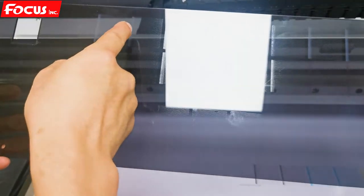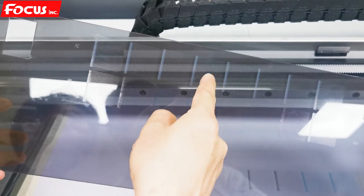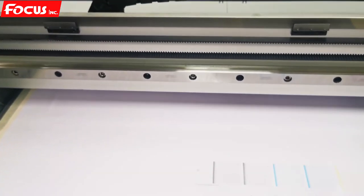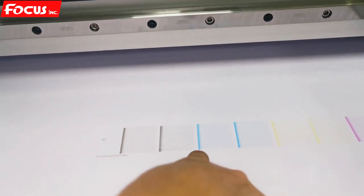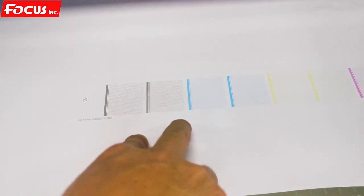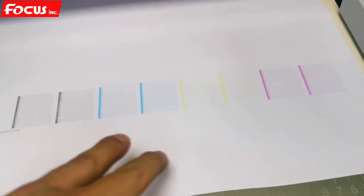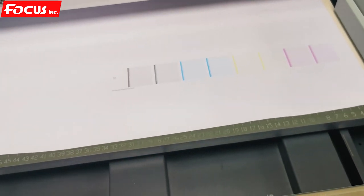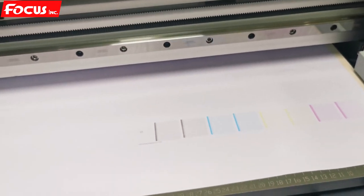In total we have eight channels for nozzle check print. After the color nozzle check looks like this: two black, two cyan, two yellow, two magenta — all printed out like this. Then we can proceed to the next step if we have a good nozzle check print.